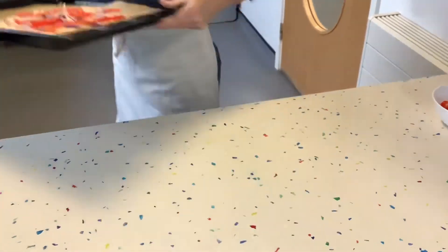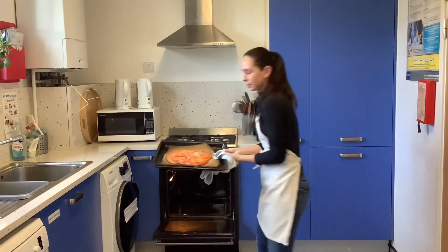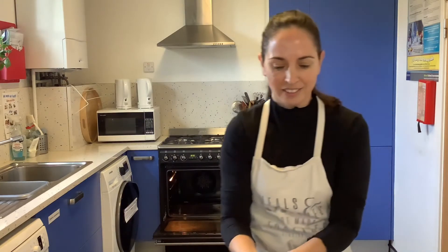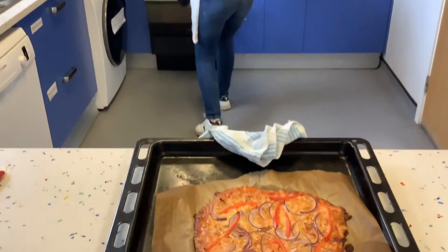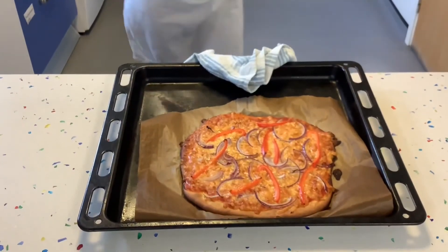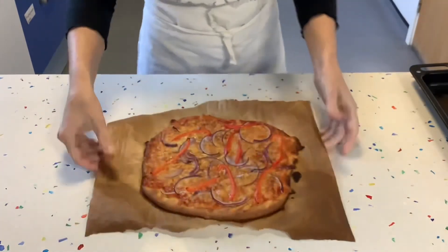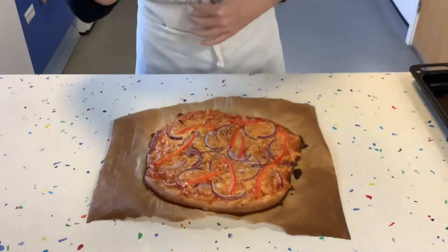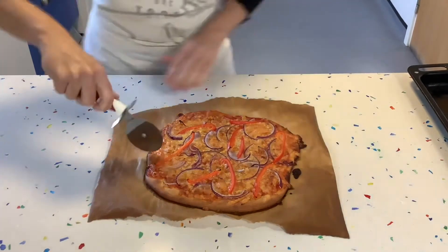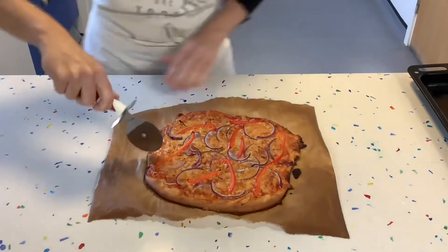See how easy it is to transfer it from our work station onto the tray. It's been 10 minutes and the pizza looks ready — let's get it out using the baking paper. It's very simple if you've got baking paper underneath. Now you can put your next pizza in; that will probably take less time, around eight minutes.